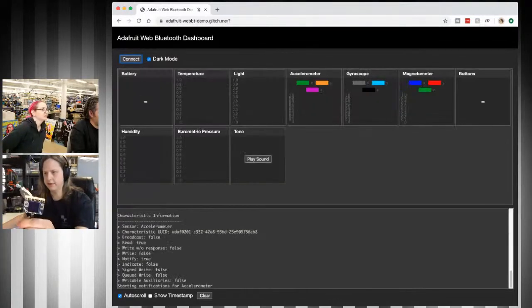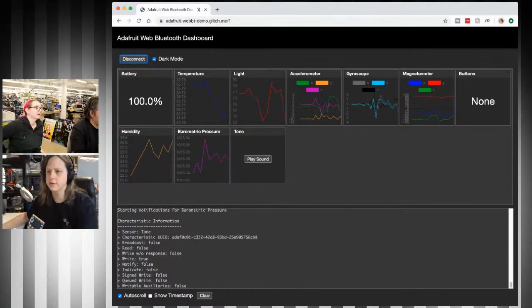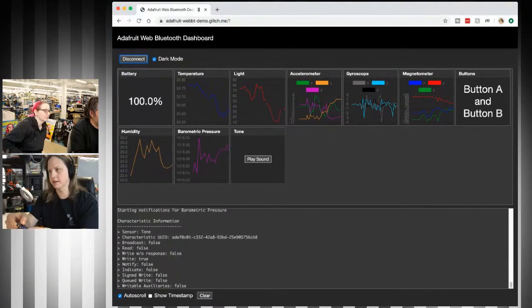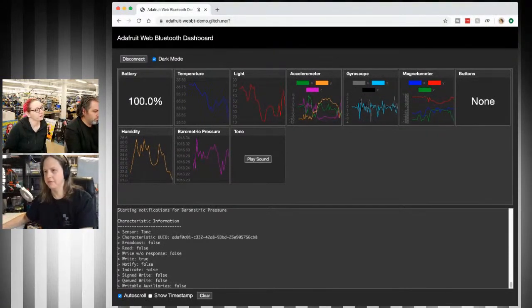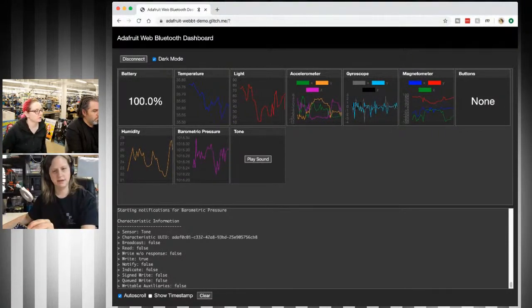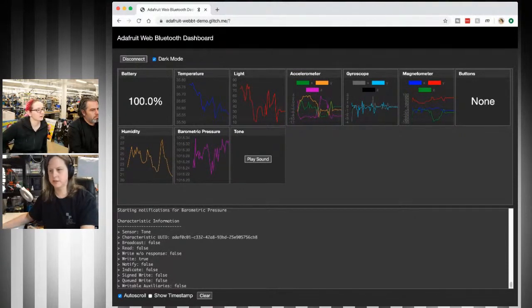The CLUE has more sensors such as the accelerometer, magnetometer, humidity, and barometric pressure — it's showing all of those. It doesn't have a switch so it shows as none, but it has buttons A and B and should also do the tones. I'm going to be adding NeoPixels next. This looks great — it's a great way to debug and test your sensors right in your web browser.